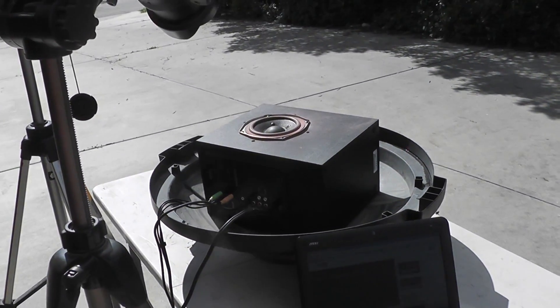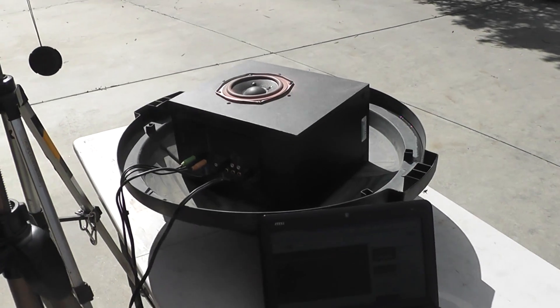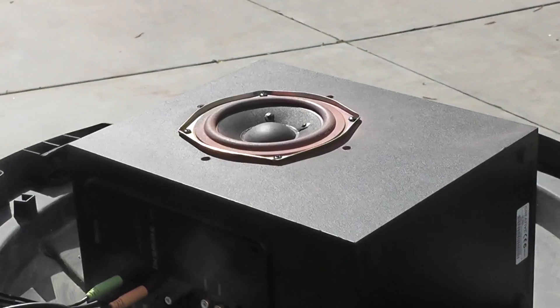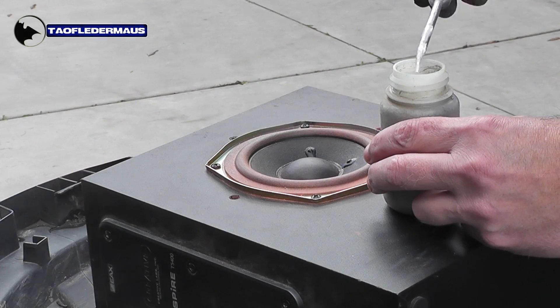Hello everyone, this is Jeff of Tauflator Mouse. We're going to take the toxic metal mercury and put it on a subwoofer, run it from about 20 Hz all the way up to about 600 Hz, record it with our Kronos high-speed camera, and see what it looks like.